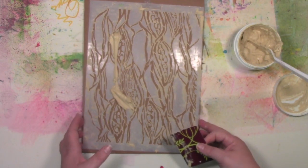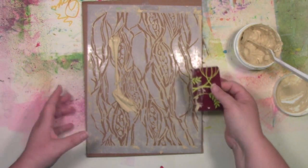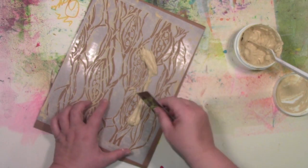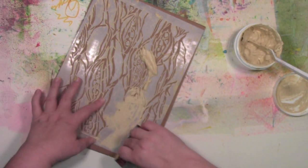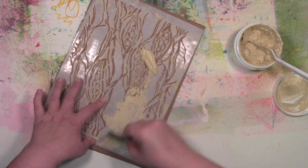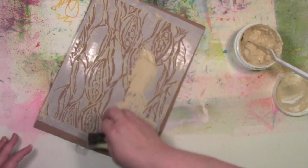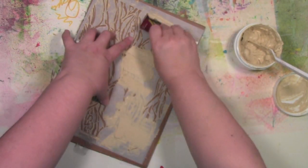If you're worried about it moving or more comfortable taping it down, tape it down. I'm just too impatient to tape it down — that's what it comes down to. Then you're just going to push this into the parts. I'm going with the pattern, which seems to be running a certain direction, so I'm working in that direction.